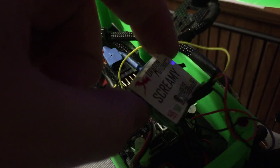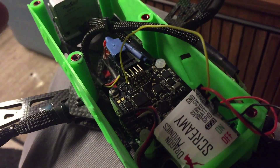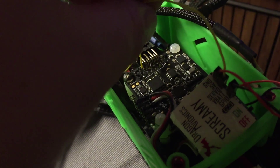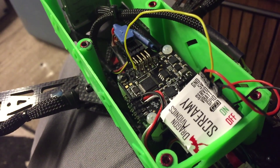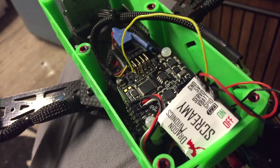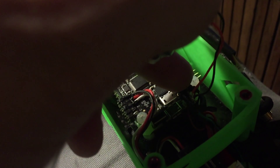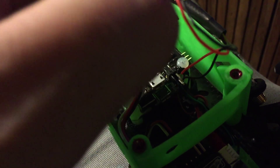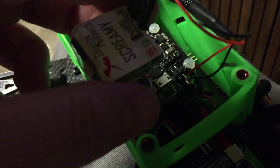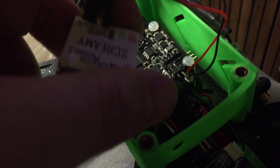I have a Dragon Avionics Screamy I'm trying to get set up running Naze or Afro — I'm sure it would work on Acro as well — and getting that to work via a trigger switch. The problem with just hooking it up to the buzzer pin is that when you turn it on, it just beeps anyway if there's no signal coming to it.